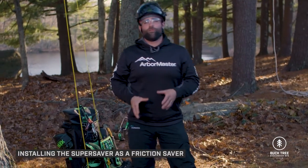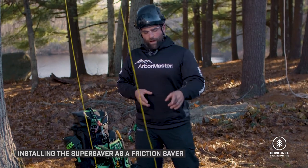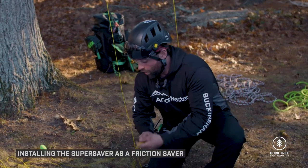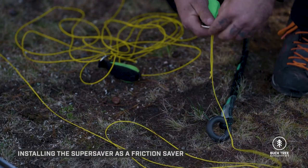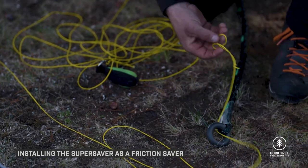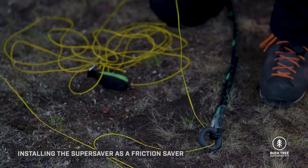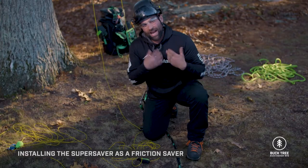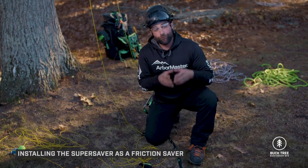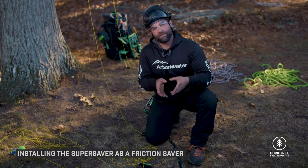This is the standard procedure for setting a friction saver, except we get an added bonus. Because of the way we configured the hardware, we're able to put a retrieval line or throw line onto the small ring in the rear of the Super Saver. We can let this line hang in two parts so that as we're installing the Super Saver, there's no chance of it hanging up or being stuck in the union.